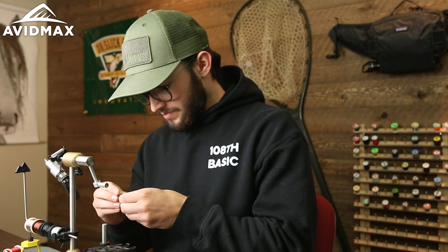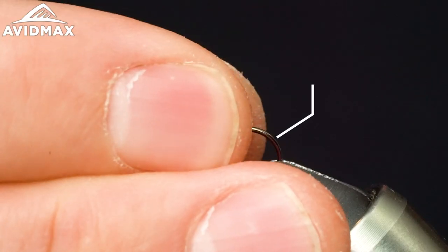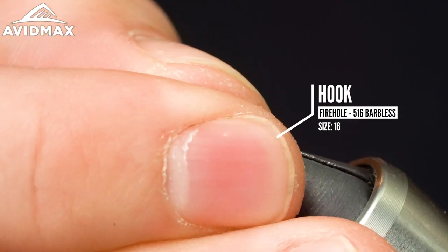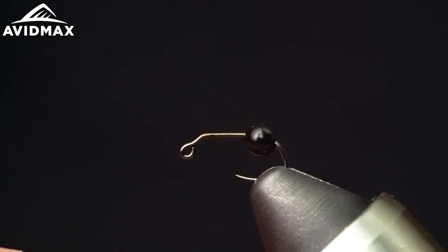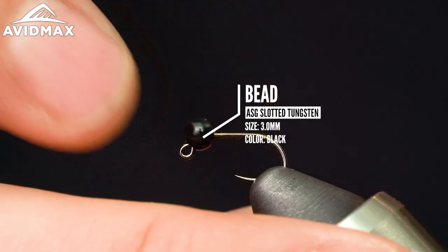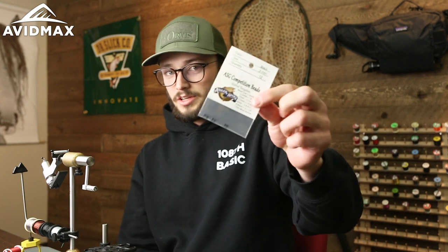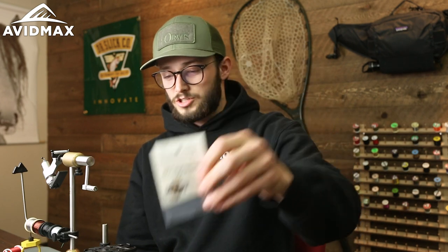First thing going in is the hook and bead. The hook is a Firehole 516 in a size 16 — a nice competition style jig hook. We have a three millimeter slotted tungsten bead from ASG. These come in anodized and non-anodized versions from ASG, with lots of great colors and sizes available for all of your tungsten bead needs.